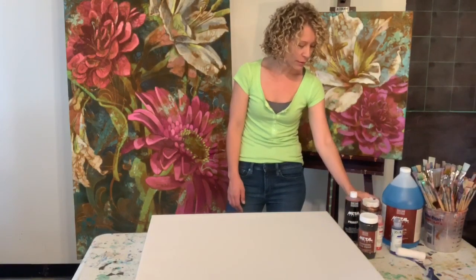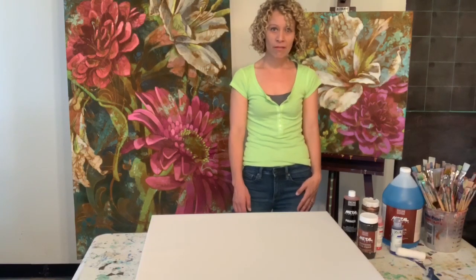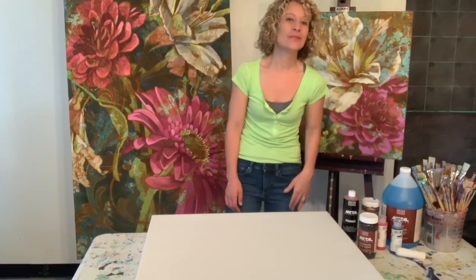We will use different layering techniques, creating textures and patterns that will mix in with our floral painting that we'll paint with Golden Fluid Acrylics. I'm looking forward to sharing more techniques and secrets with you in this class.